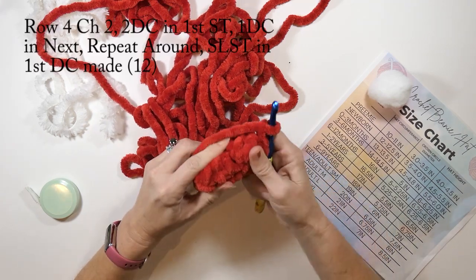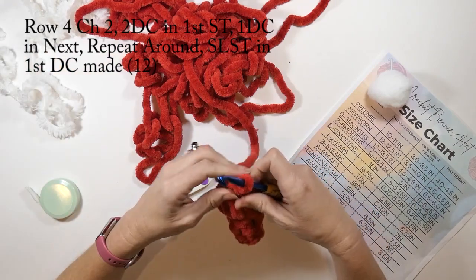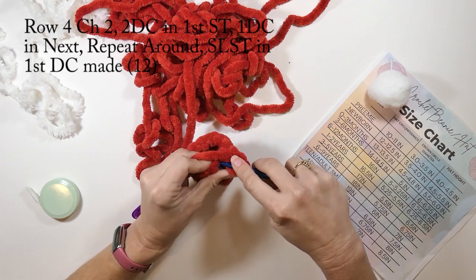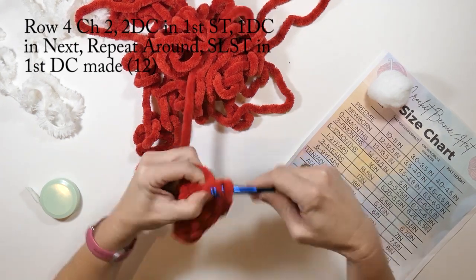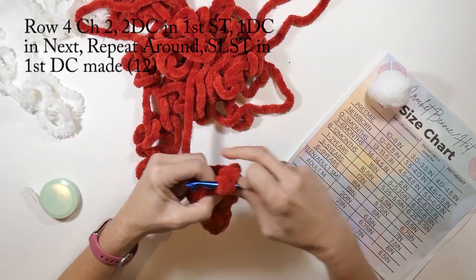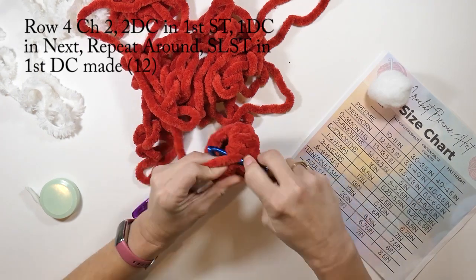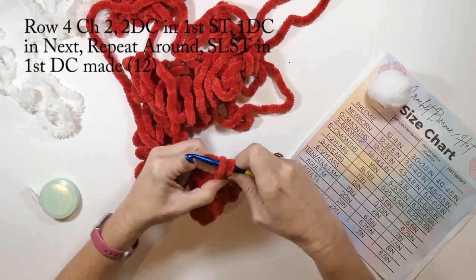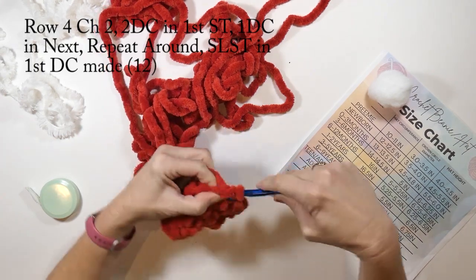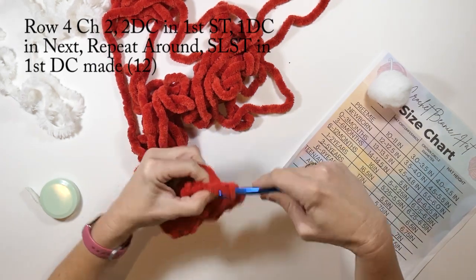Now for row four I'm going to chain two, do two double crochets in the first stitch and then one double crochet in the next, and repeat that all the way around. In this row I'm going to have a total of 12 double crochets. If you're liking the video it would really mean the world to me if you would subscribe to my channel — thank you so much for watching, I really appreciate you guys choosing my video.